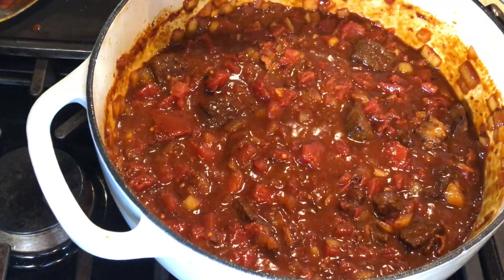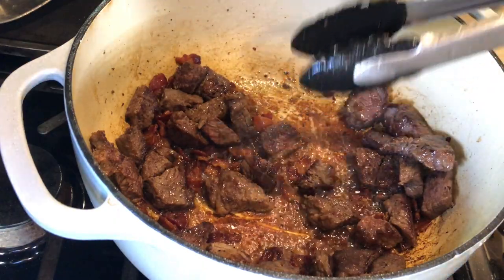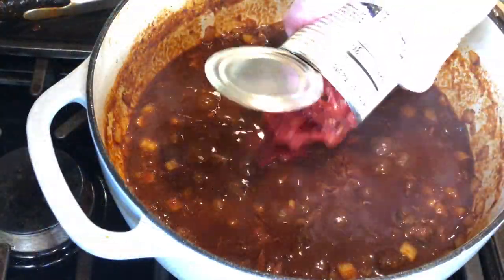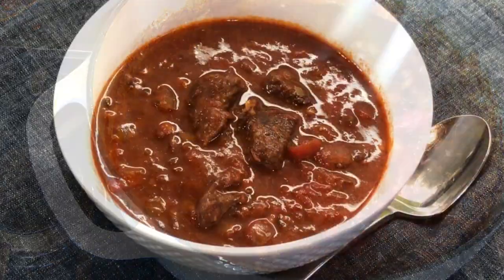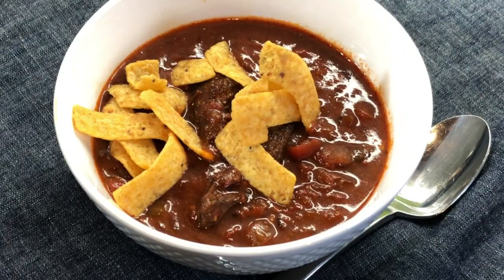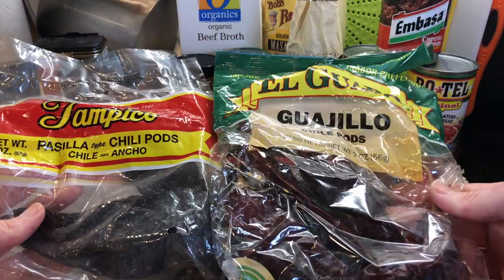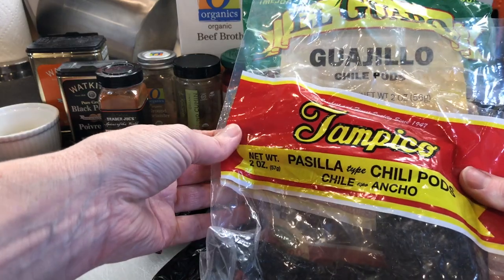Up next is our famous Texas chili — it's got a thick rich red sauce with a hearty kick and tender chunks of seared beef. If you're a fan of Houston's Saturday special firehouse chili, especially before they started adding beans, you are going to love enjoying this at home. This recipe is tried, tested, and prize-winning — my husband has swept up his share of chili cook-off awards with this authentic Texas chili recipe.